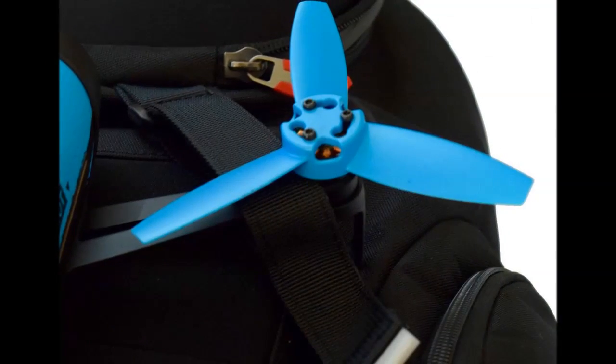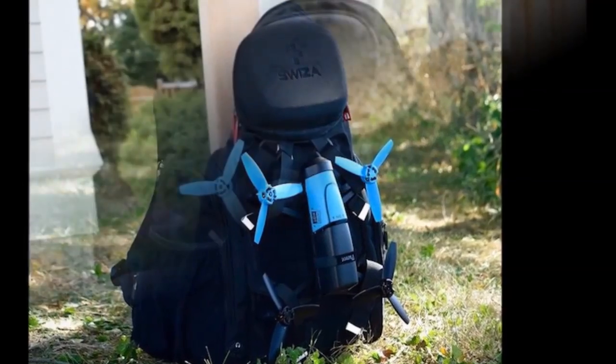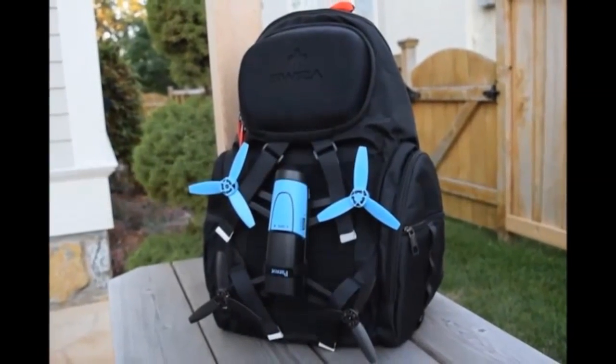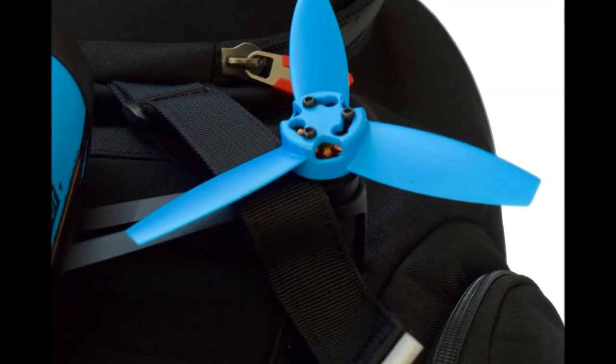Two side pockets are easily accessed and great for your on-the-go items. The hard weatherproof shell pocket can be easily removed and safely store your electronics such as memory cards, phone cables, or even keys.